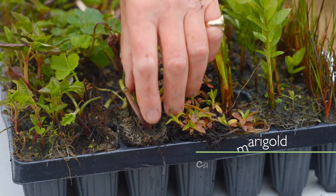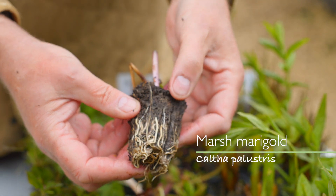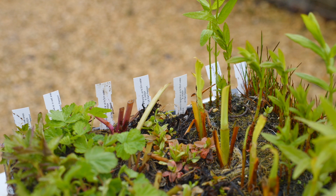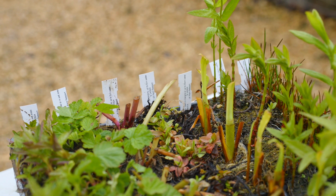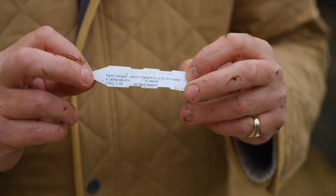In this instance for example the caltha has been cut down, but the key thing is that there's a very healthy plug there so it will grow away very quickly. Each plant in the order has its own label which tells you what the plant is, but also perhaps more importantly where it should be planted. In this instance it's marsh marigold, caltha palustris, and it says planted margins or up to five centimetres of water.